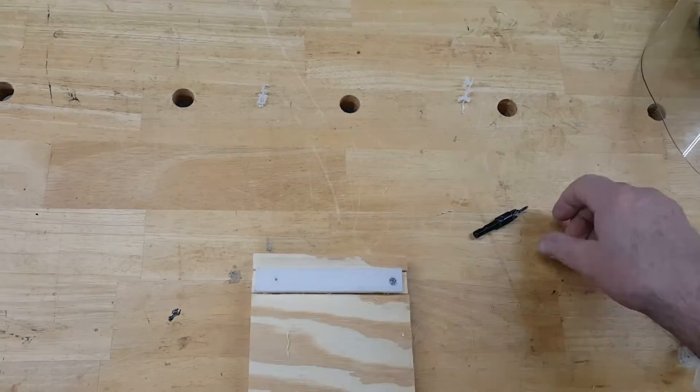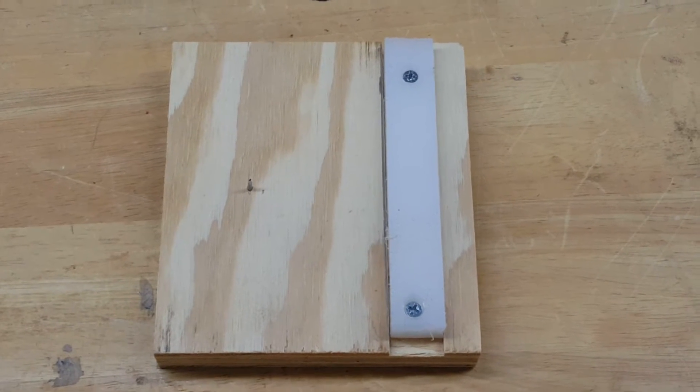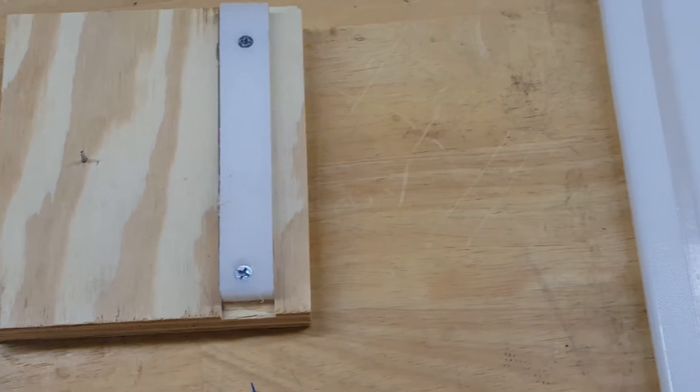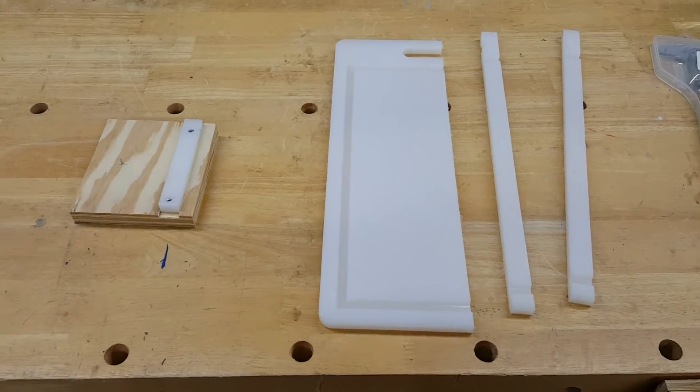I found that three-quarter inch strips cut from a hard plastic cutting board work well as guides sliding in the miter track. I had a piece left over from a previous project that was almost the right length, so I used it anyway.